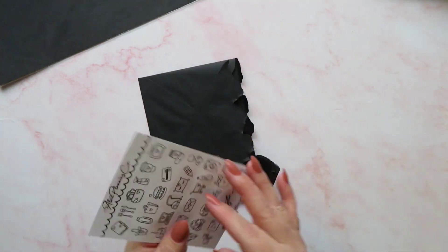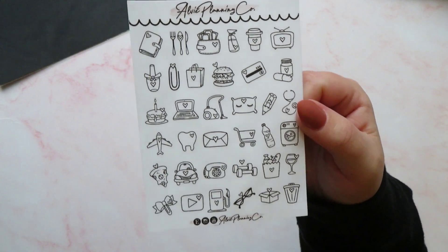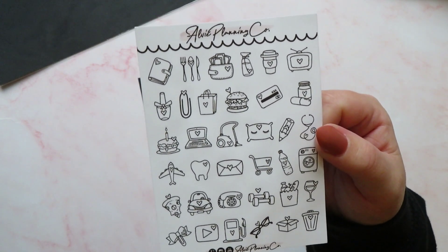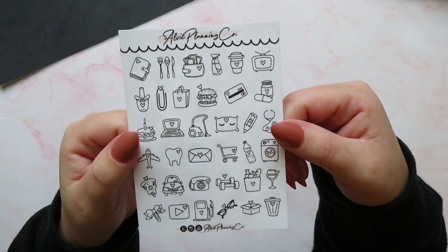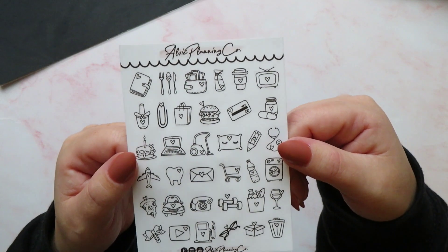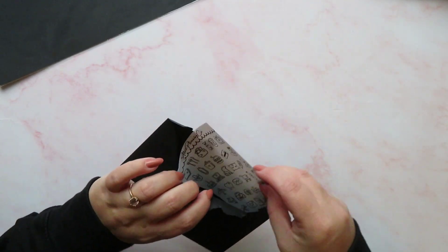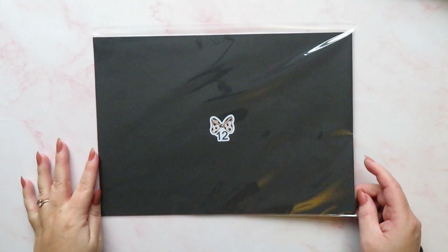In envelope number eleven we have got sheets of icons. I love the icons from Alvi Planning Co and I pick them up all the time. I believe this includes one of each sheet — social media icons, household icons, fitness icons, food icons, and more. Loads of icons over in the shop, so do go and check those out. I love that they included some of those in the advent calendar.